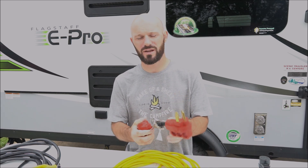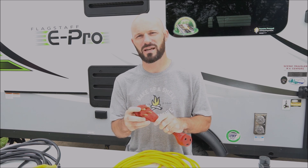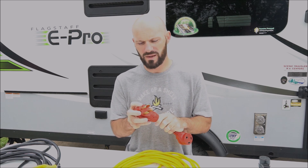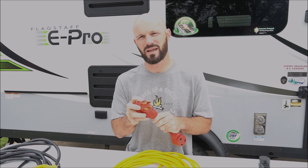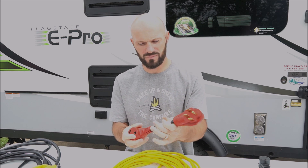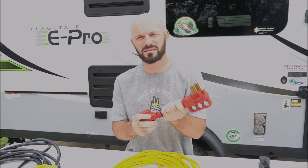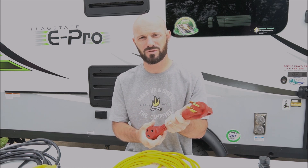Another adapter that we purchased is a 50 amp to 30 amp adapter. 50 amp is typically used for full-size motorhomes, but we knew we needed this because at the farm we only have a 50 amp source. It's really obvious because the connections are different. If you think that will ever be the case, this is a good thing to pick up. If you don't have one, just make sure whenever you book campgrounds you always get 30 amp service.